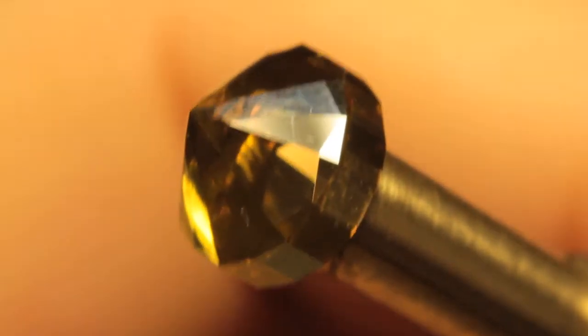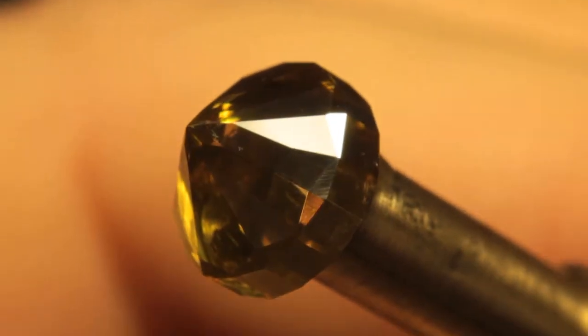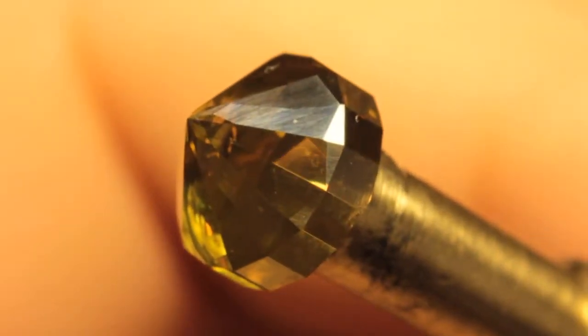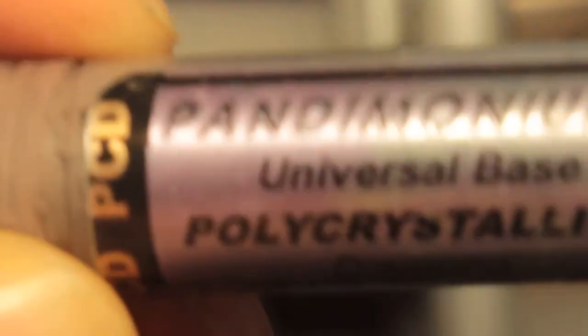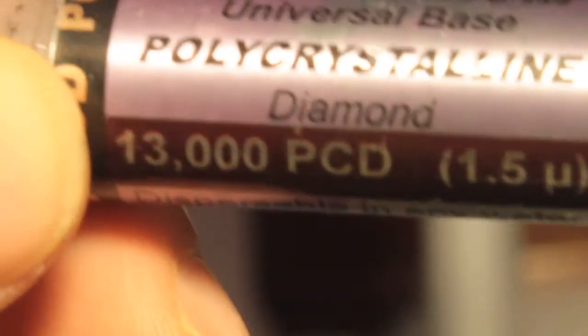I've just started pre-polishing our Sydney Sparkler Yellow Cubic Zirconia with 13K diamond on a bat lap — polycrystalline diamond. John over at Gearloose has two types of his Pandemonium: the finer ones are the PCDs with polycrystalline diamonds, and the 13K diamond PCD cuts a little bit finer. He also has the 14K, which is a little bit cheaper with regular diamond. So whenever I say I'm using 14K, when I replaced my Pandemonium stick I started getting the finer grade, which is the 13K — so if I say 14K, I mean 13K. I'll continue cutting our Cubic Zirconia.